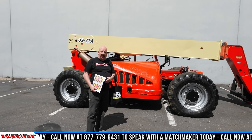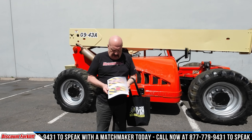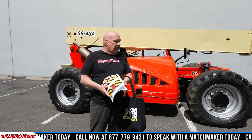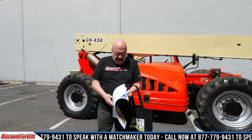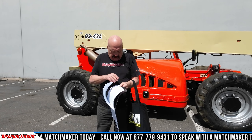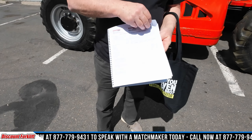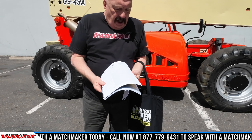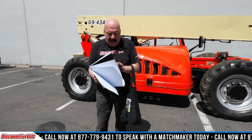Before we get into the nitty-gritty of the machine, I want to show you a couple things I'm going to include with this machine. Here is a forklift maintenance guide. It says forklift, but it's also applicable for telehandlers. Lots of good maintenance tips in here — everyday tips, some of them common sense, some not so much. Back here behind this tab, we've got all the forms: your daily check, your weekly check, your monthly check, all these forms.